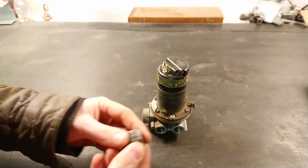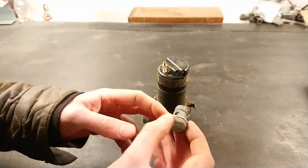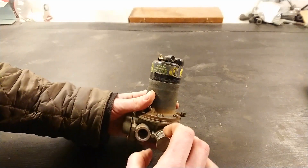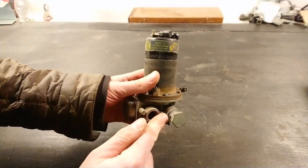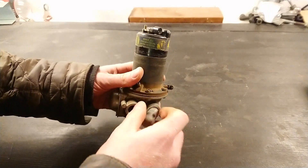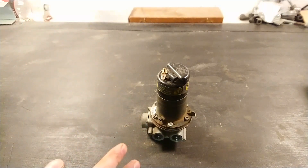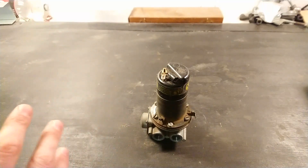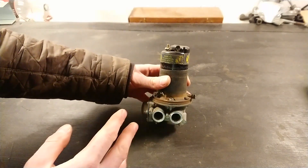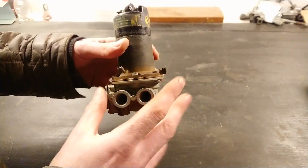Here we are at my workbench. I grabbed a fitting to show what they usually look like — this is one from my 1966 S-Type. It screws in here, and then there's a banjo fitting that screws on as well with two washers, and then the fuel pipe goes off to the side. It's different on different vehicles — they made many different SU pumps, just as they made many different SU carbs. You can follow along if you have one for an MG, a Morris, or a Riley. They look pretty much the same inside.